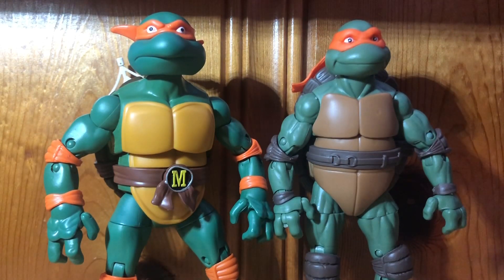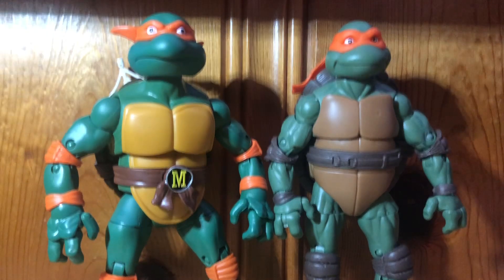Hello everyone, today we're going to be comparing the Cartoon Classic Collections Mikey and the Ninja Elite Series, or Classic Collection 1990 Movie Mikey. So let's get started.